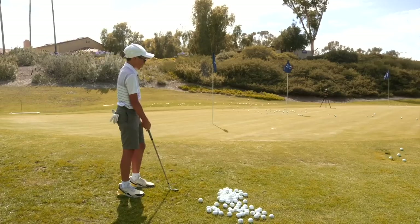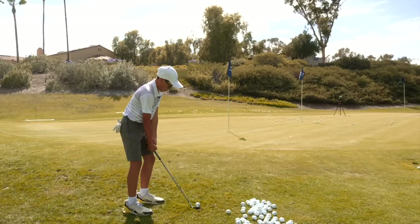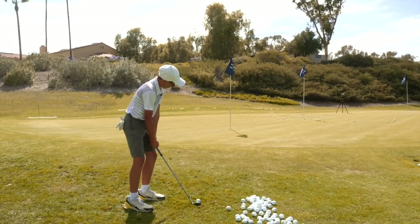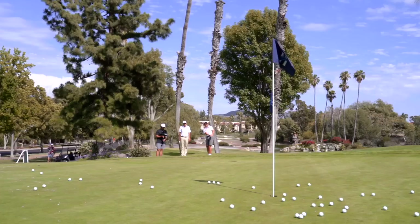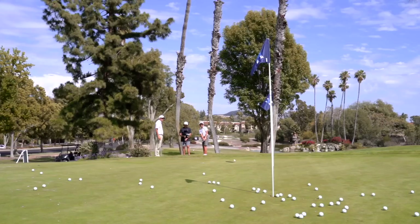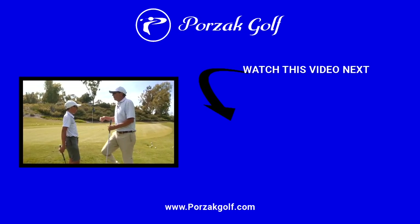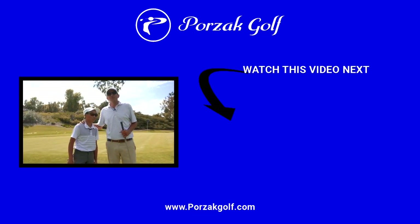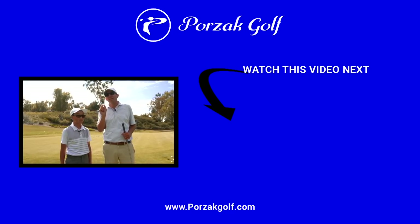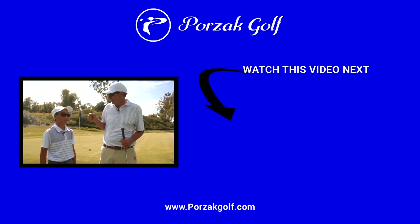A nice shot right there, and the last high one of the day. Fantastic — really nice, way better. You guys remember this face — look through all the old videos, and when you see this guy pop up, get the link and throw it in our comment section. You'll have a brand new Porzak Golf hat coming your way.